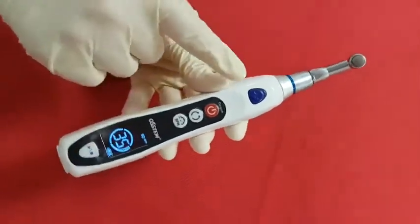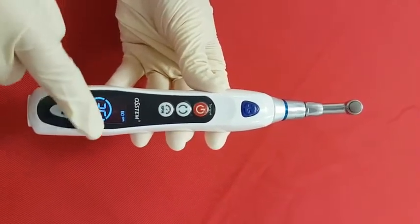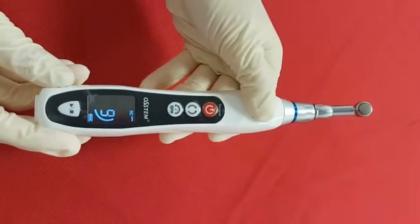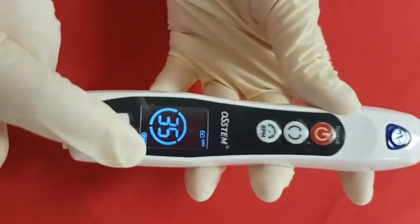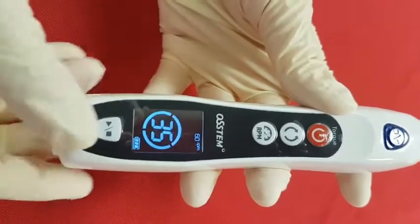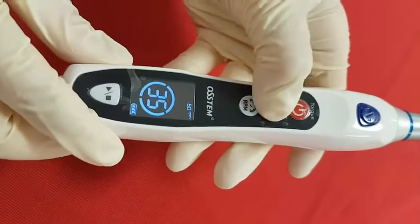There are two operating buttons here on the top and the bottom. This white button is especially for the posterior area — the motor runs only when the button is being pressed. The LCD panel displays current status and operation mode. You can check information including speed, setting torque value, real-time torque value, battery status, and direction.